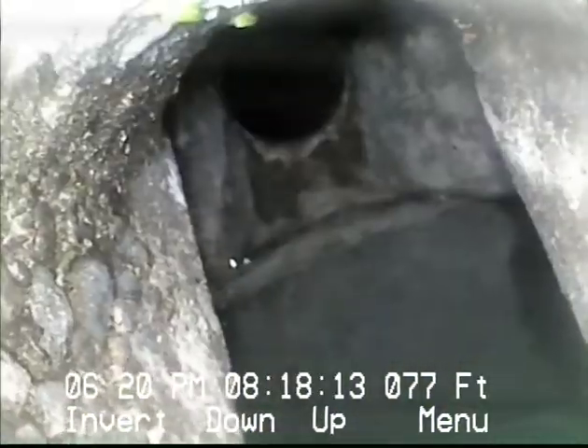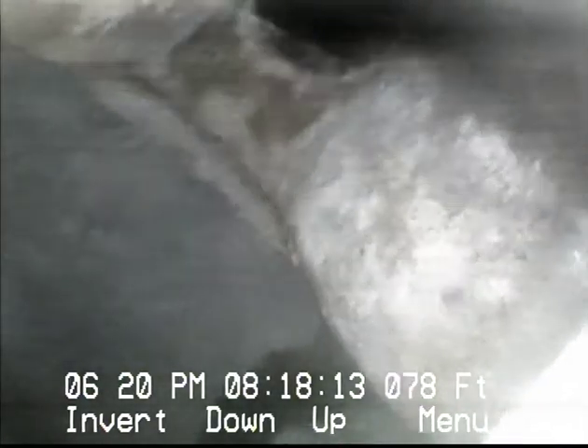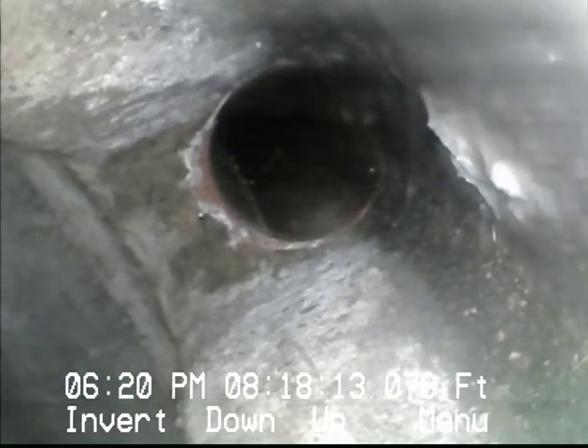And yeah, at this point I think we're pushing into a manhole. I'm going to go out into the road, pull the manhole lid in front of the house, and see if I can see the camera there.